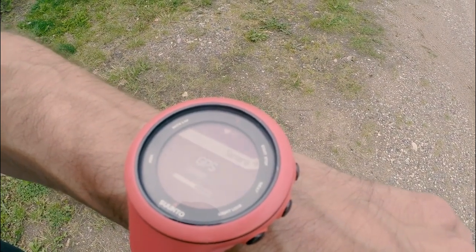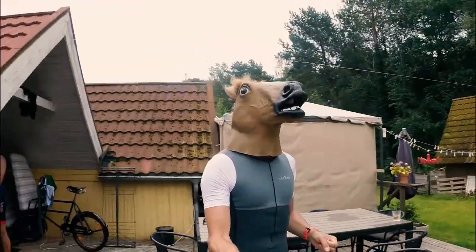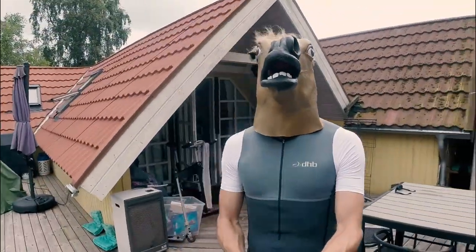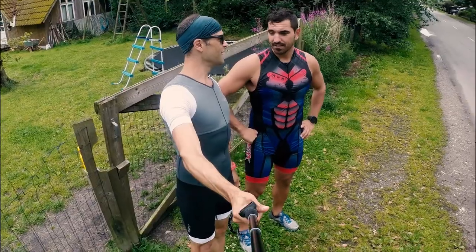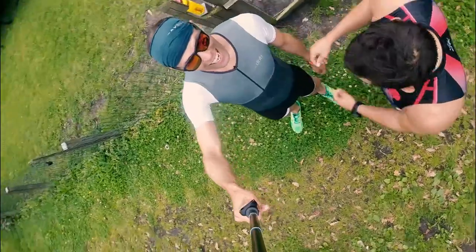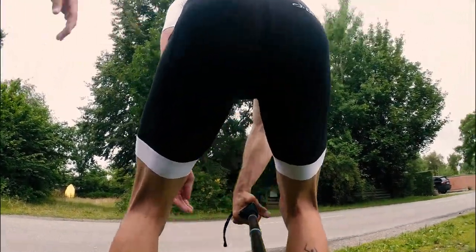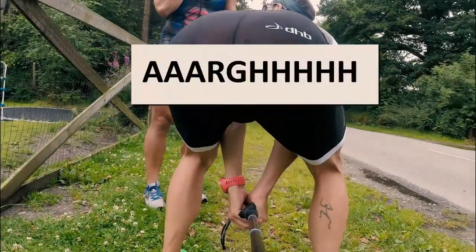Let's go! So Jimmy, do you look nice in my new suit? It's unbelievable — the fabric, the way it's made, it looks very expensive. Is it expensive? No! It's actually a see-through thing, so this is a see-through aero TT test.